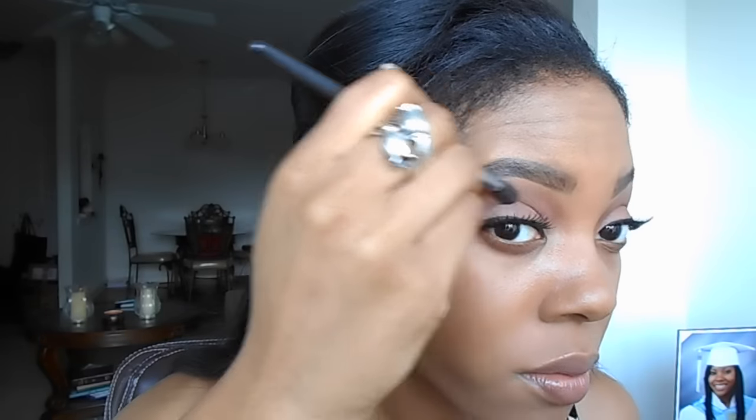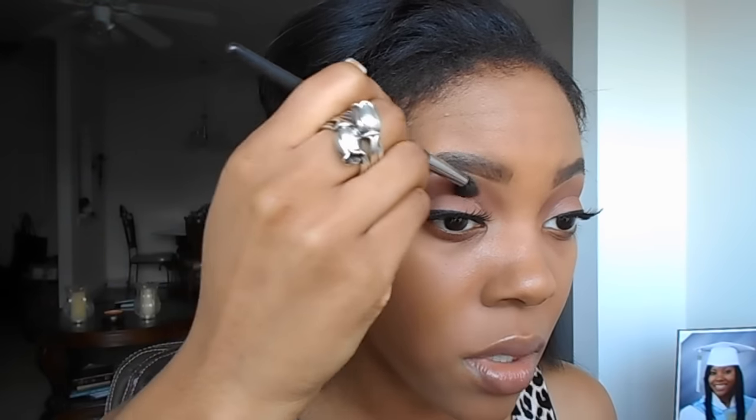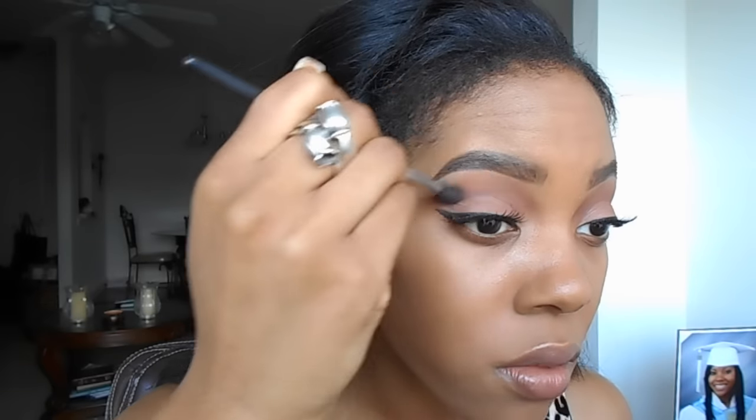Next I'm going to go into my crease a little more to add cut crease definition. I'm going to add that Chocolate color and go right up from where my liner is, just a little bit, for more definition. I cut out all the blending I did because it was a lot, but I went in and did a cut crease on both sides. Now we're going to start concealing using my LA Girl Pro Conceal as my base.